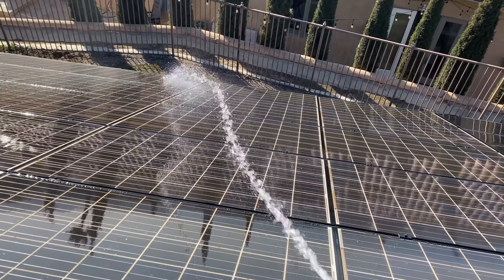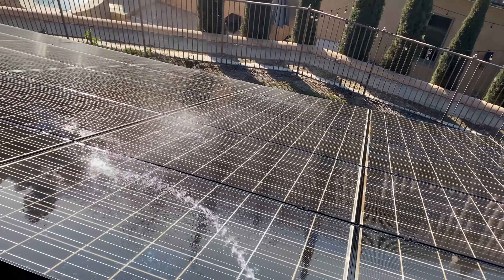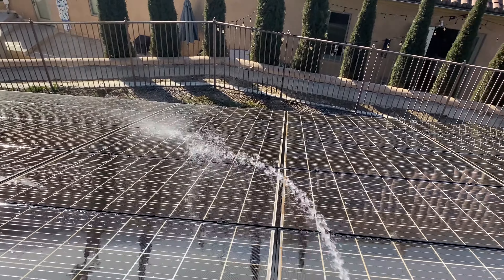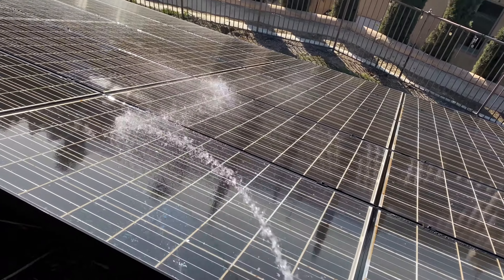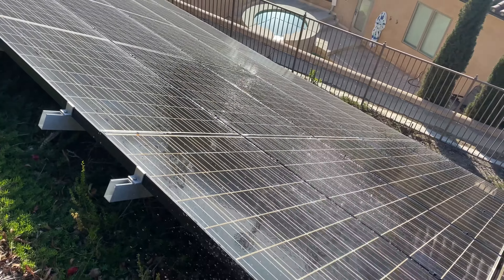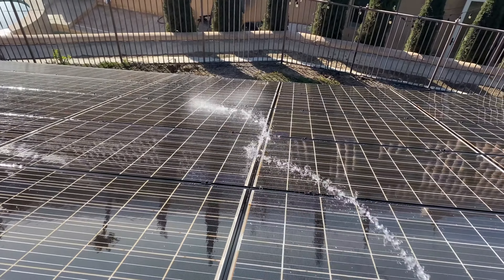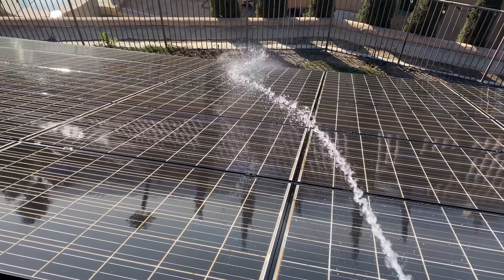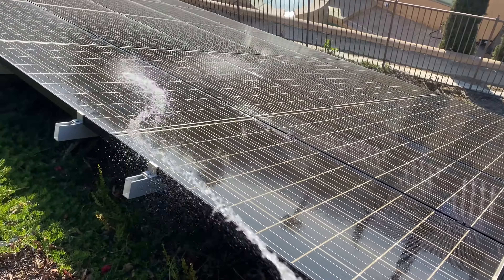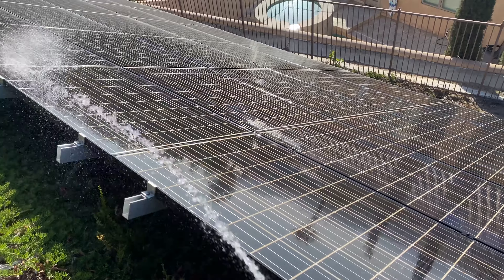I'm on the EV TOU plan with my power company. What that means is my home uses the solar I produce first. If I overproduce, the Tesla Powerwalls store it, and when they're full, the excess solar gets sold back to the grid. I'm on a three-tiered time-of-use plan: midnight to 6 AM is 10 cents, 6 AM to 4 PM is 40 cents, and 4 PM to 9 PM is 64 cents — it gets crazy expensive depending on the time of day.